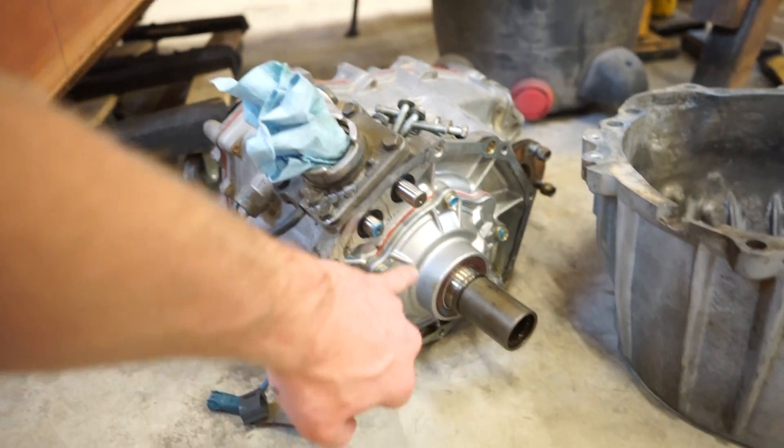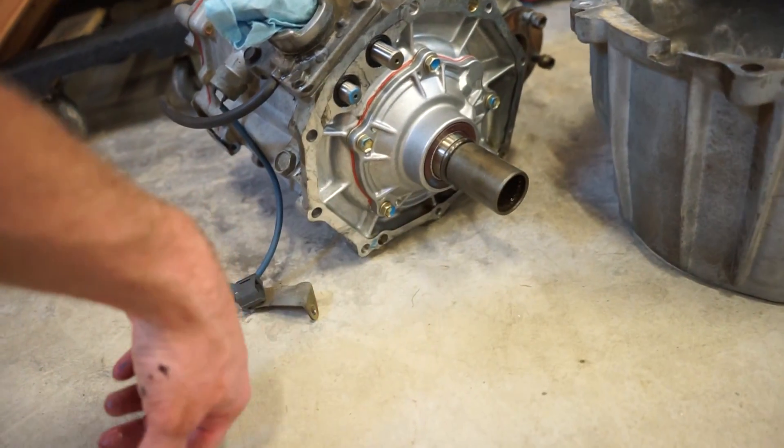So I think I'm just gonna leave it for now. I think I should pull this cover off, replace that seal, and call it a day on that.